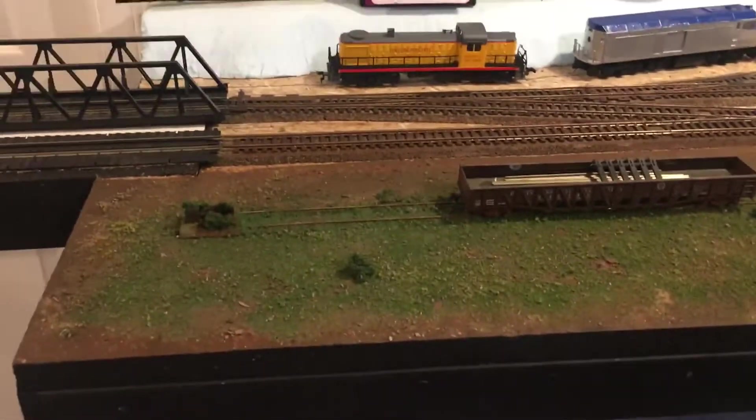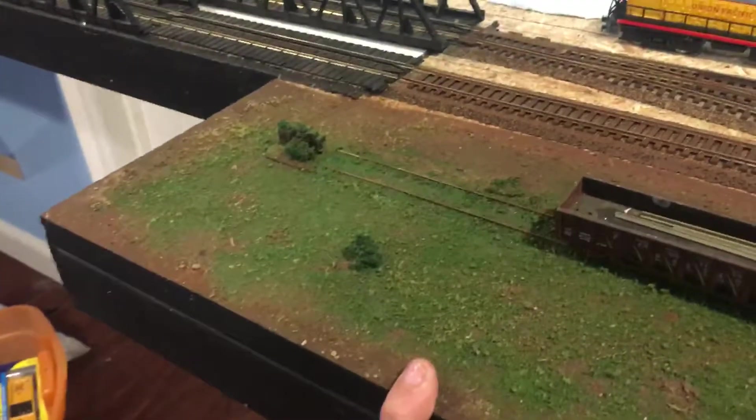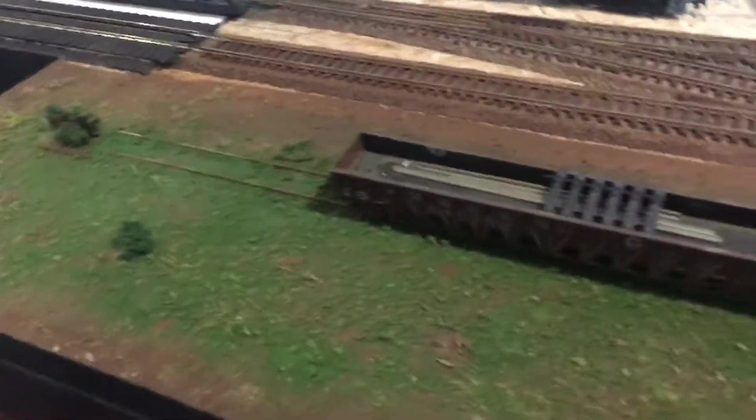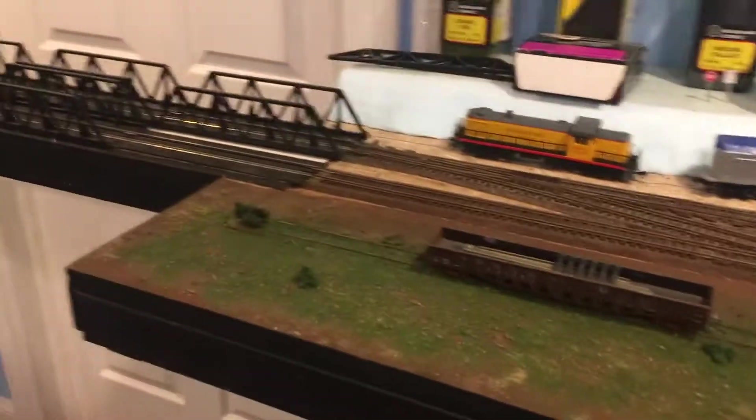Hey guys, it's Jason from 8pat again and today I'm bringing you a layout update. I've been doing some work — I'm making a little scrap siding area that's not used anymore, seen better days. I weathered up the track right here, and I'm going to try to get this section of the layout done, so we're working on small sections now.